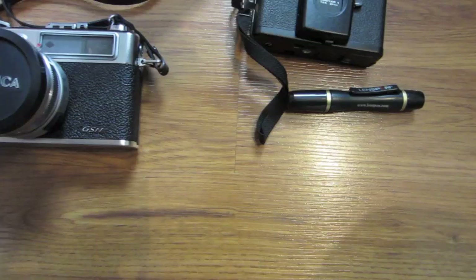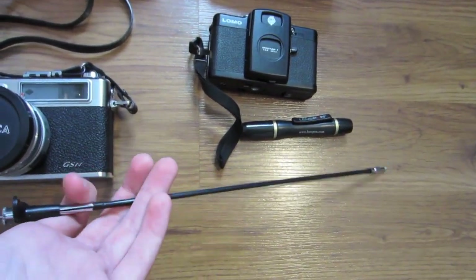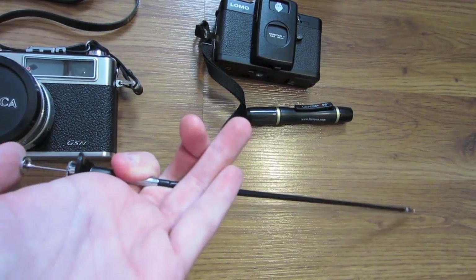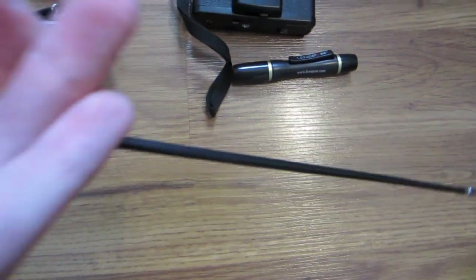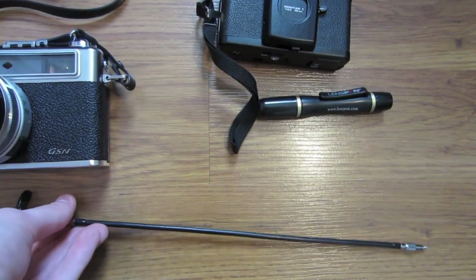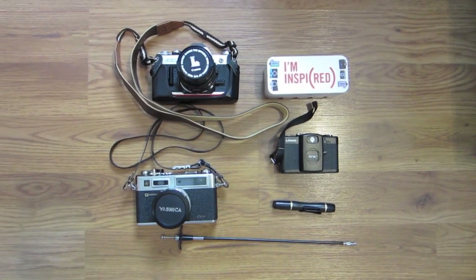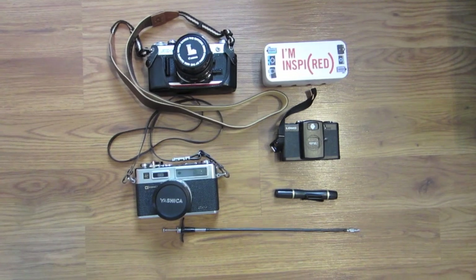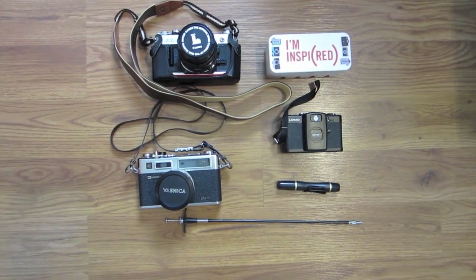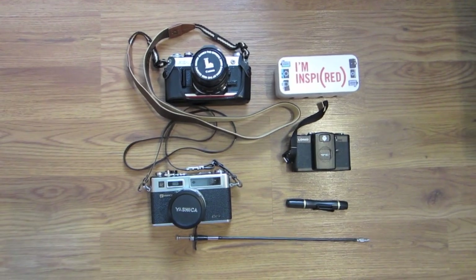Last but not least, I have a shutter release. This is a very simple one — you push down when it's in your camera and a little pin at the top comes out. That allows you to take pictures of yourself or long exposure pictures without shaking the camera. I know there are a whole lot of camera bags out there and a lot of camera people who have cooler stuff, but I'm really happy with the cameras and accessories that I have. This has been a 'What's in My Camera Bag' — please be sure to subscribe for more photography videos.